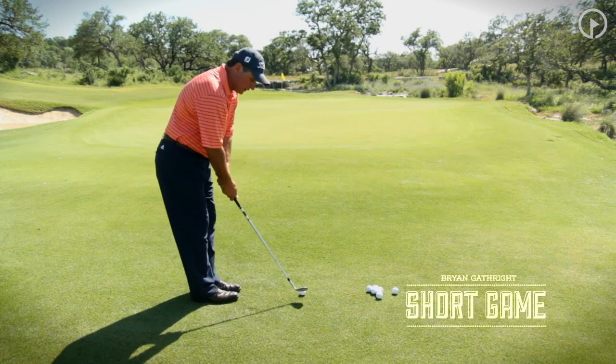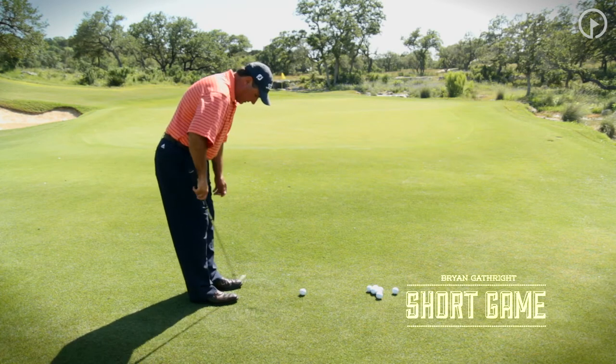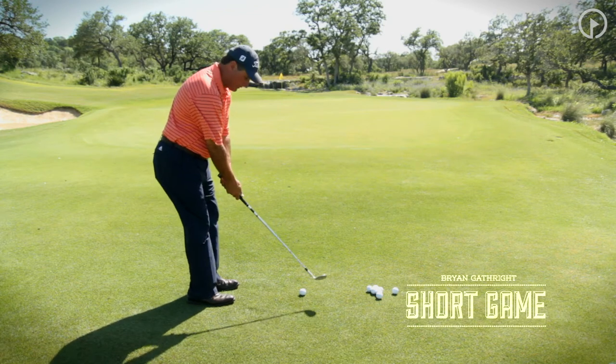For a normal mid-level pitch, feet about a clubhead width apart, nice and parallel with my stance — my hips, my feet, my shoulders — everything's parallel.